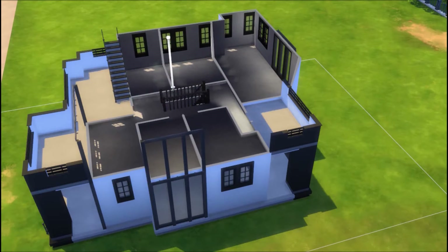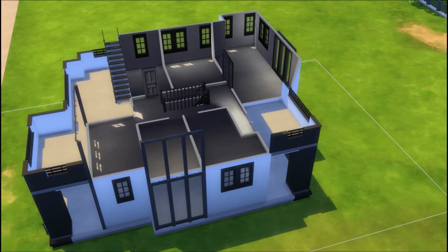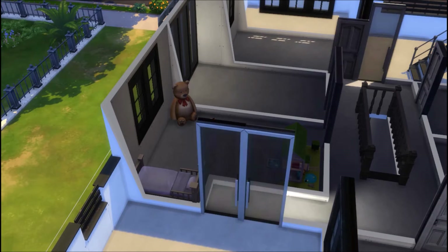So I end up with four bedrooms and two bathrooms upstairs, but no library — which, you know what, it's fine. They have bookcases; they have other places to read. Instead I just end up with a massive ensuite bathroom for the master bedroom, and I really like how that turned out.